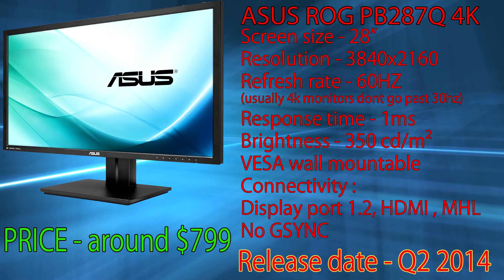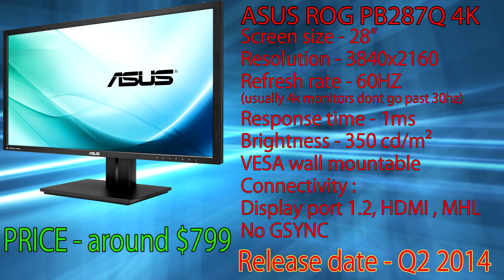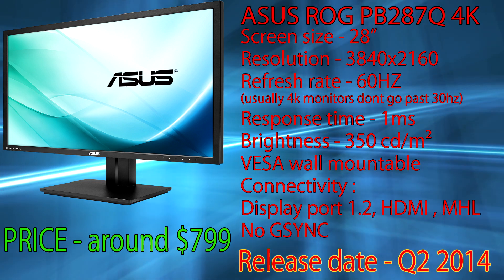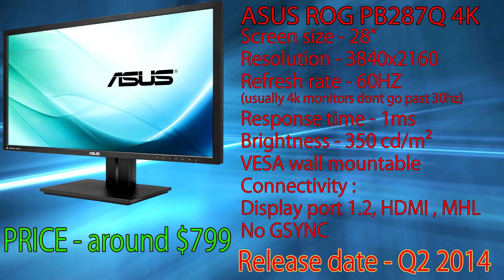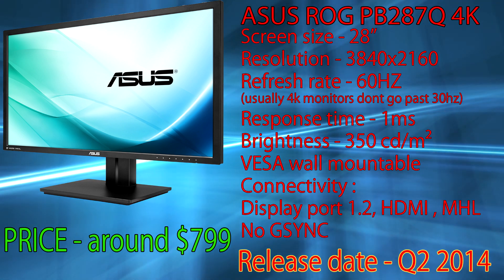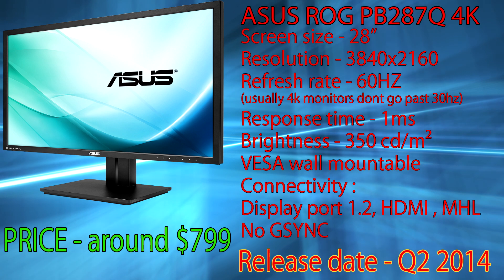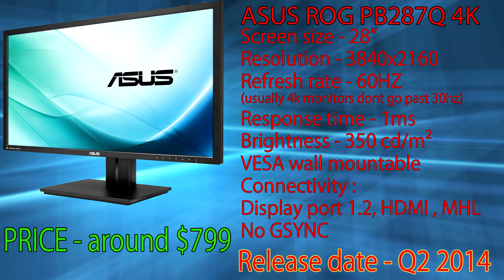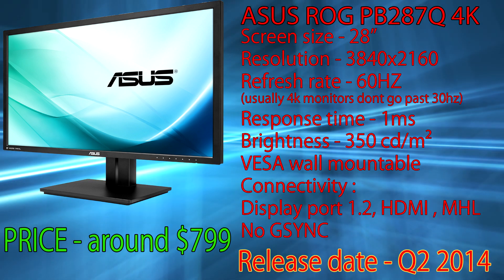The PB287Q is something interesting — a 4K monitor with a 60 Hz refresh rate. For those who don't know, this is actually a good thing, as you can't find 120 Hz monitors with 4K resolutions, at least not yet. This monitor costs about the same as the PG278Q, which has two times smaller resolution. It has one millisecond response time, which for 4K is just phenomenal. To get normal performance in today's games at that resolution, you'll need either two mid-level cards in SLI or a high-end card like a GTX Titan, which will set you back another thousand dollars.